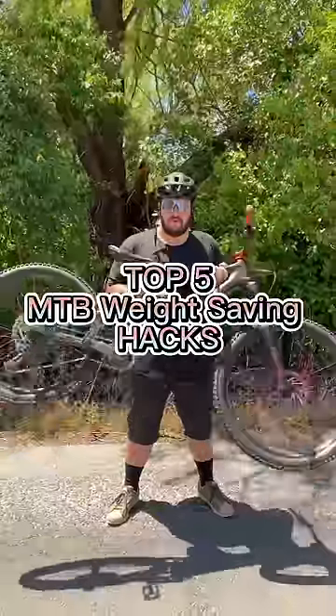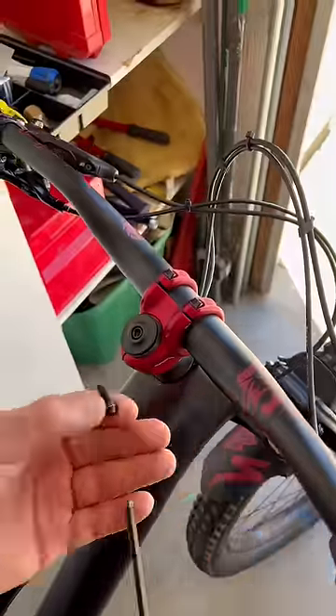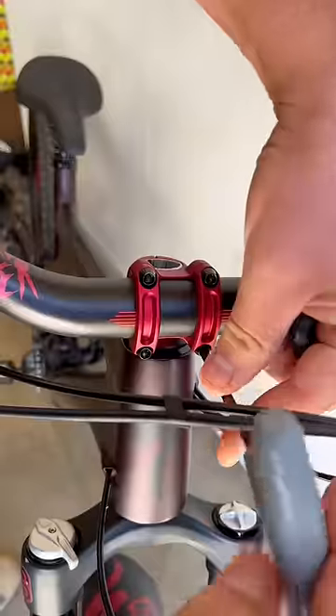These are my top five weight-saving hacks for mountain bikes. Up first is the headset hardware delete. You don't need all this hardware, so I take off all the unnecessary bits and just keep the absolute basics to make the job work.